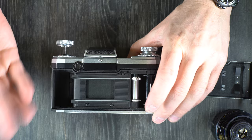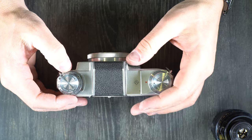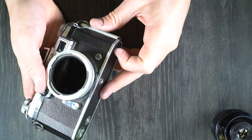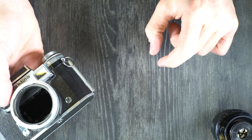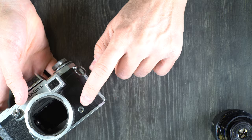Next thing we're going to talk about is the flash sync speed and using a flash on this camera in general. There is no hot or cold shoe with this camera, so the only way to trigger a flash is by connecting it with a cable to the PC port. You'll want to get a flash bar, which is a piece of metal that screws into the tripod socket, comes out to the side, and has an accessory shoe built into it that a flash plugs into. Then you just take the PC cable from the flash and plug it into the camera.